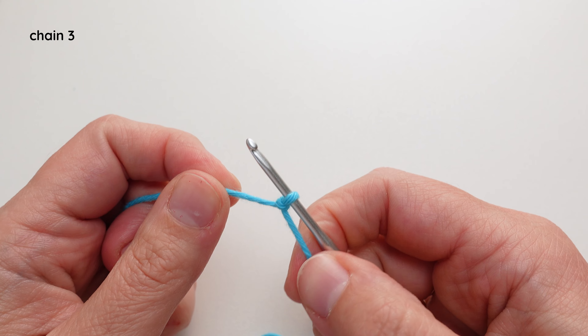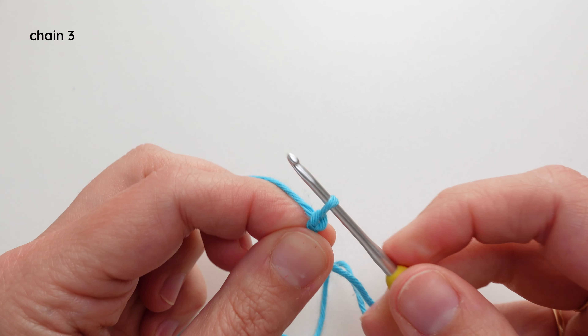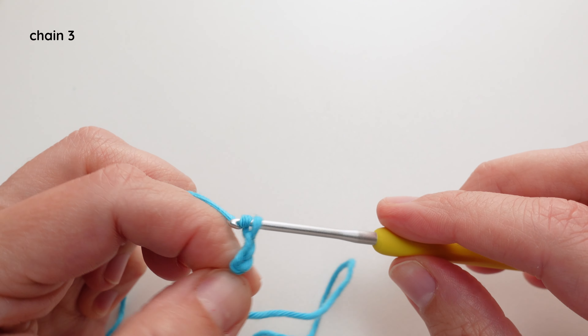Now I'm going to chain 3. So yarn over, pull through, yarn over, pull through, yarn over, pull through.